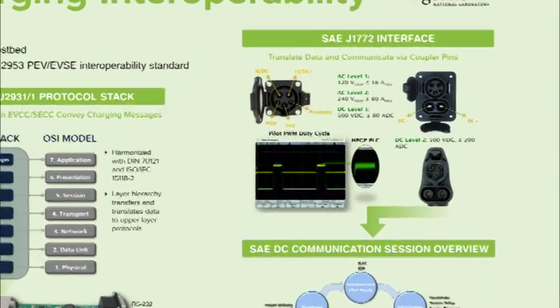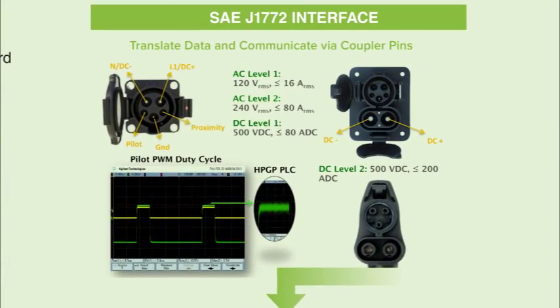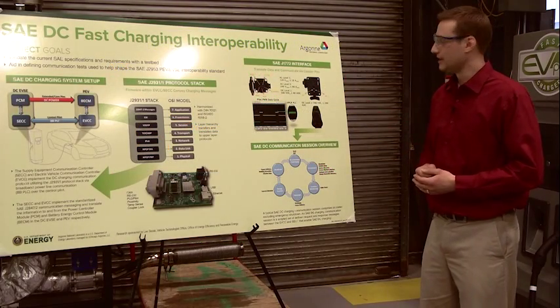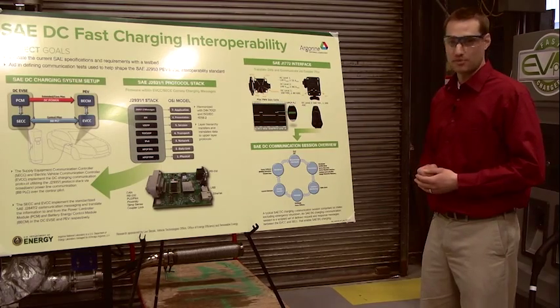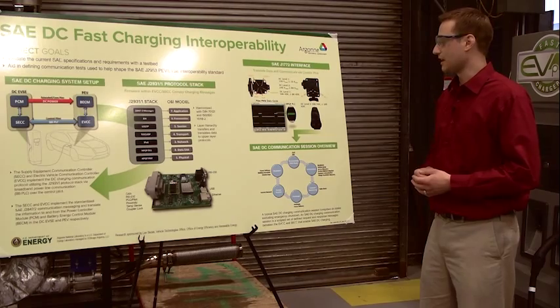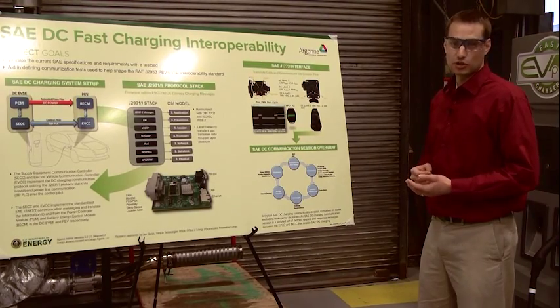Here is the SAE J1772 interface. Shown here is the standard connector — it's a 5-pin connector. This is the inlet that would be on a vehicle; this inlet is capable of AC Level 1, Level 2 charging as well as DC Level 1 charging, up to 80 amps DC. For higher power levels, the SAE hybrid task force committee has developed the combo connector, which has two extended pins that allow faster charge rates at up to 200 amps DC.